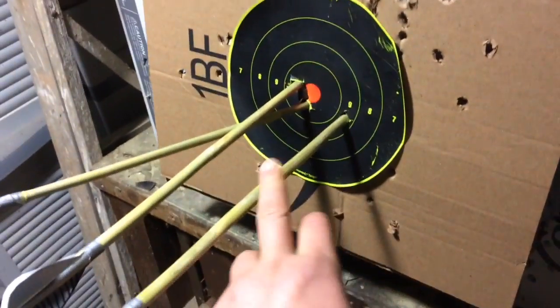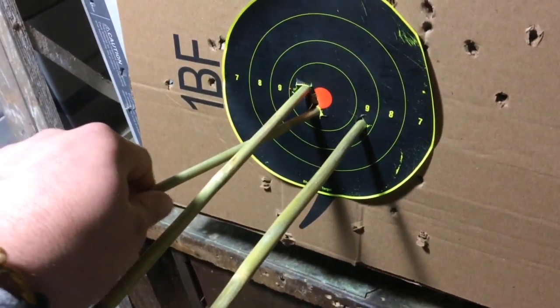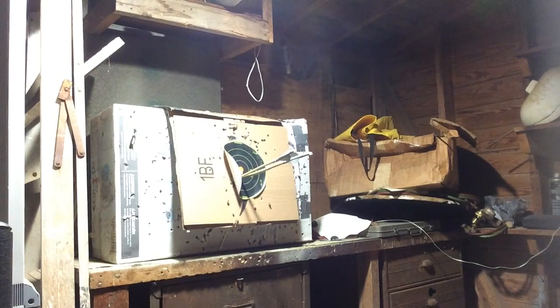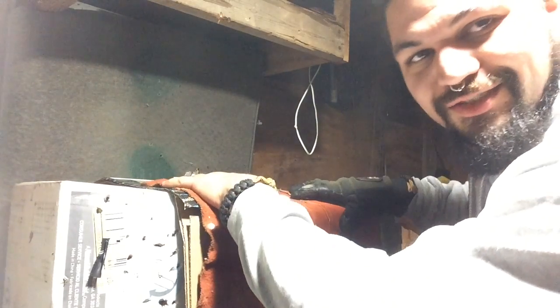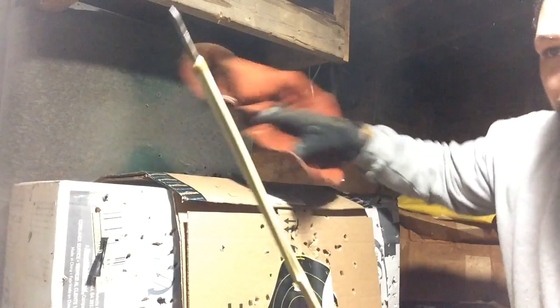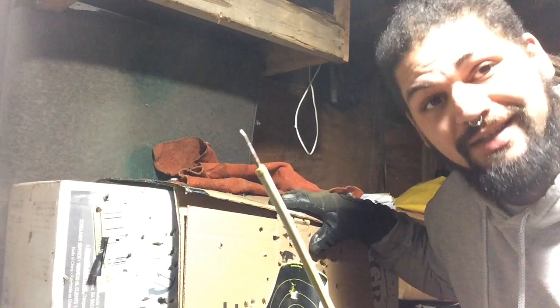Not too bad. The first shot was a little far to the right, second one almost hit it, and then the third one hit right below the bullseye and scraped up this other one. Now we're going to do a piece of leather to see how the penetration is. Look at that — look at how far it went in. About 14 inches through leather and all this stuffed cardboard. Sweet, it works great.